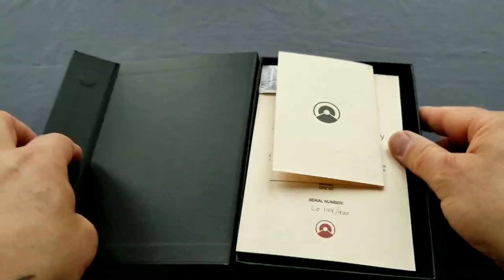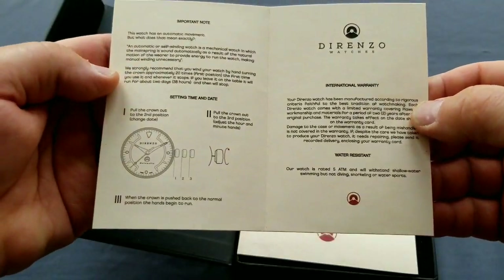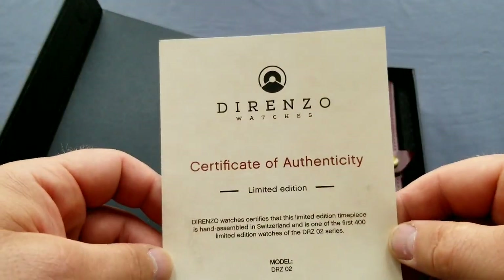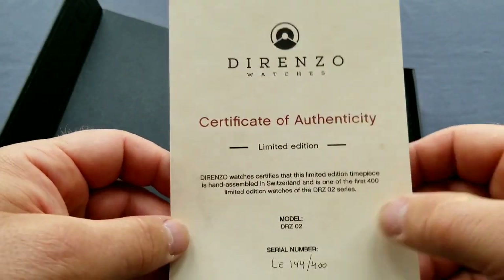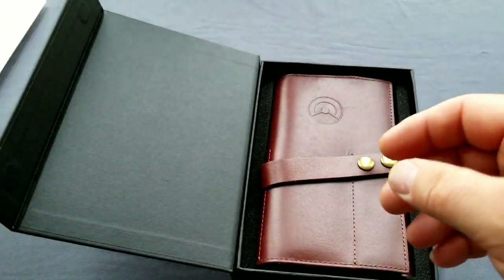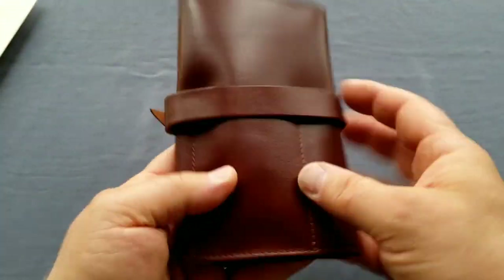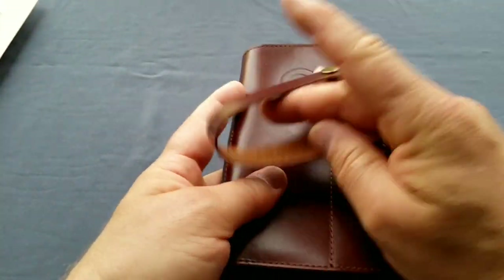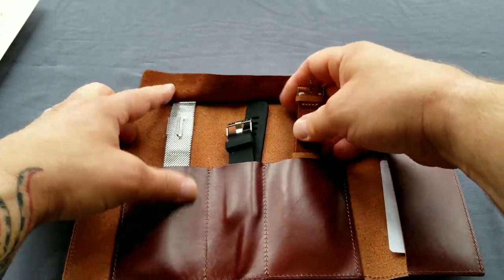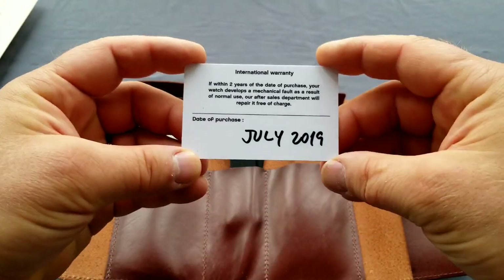This is the watch from Greenza watches — a nice cardboard box, still pretty nice. So what do we have in the box? We have a certificate of authenticity, and this is number 144 from 400 watches. That's it.